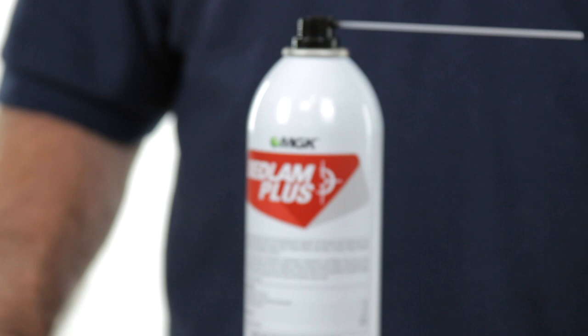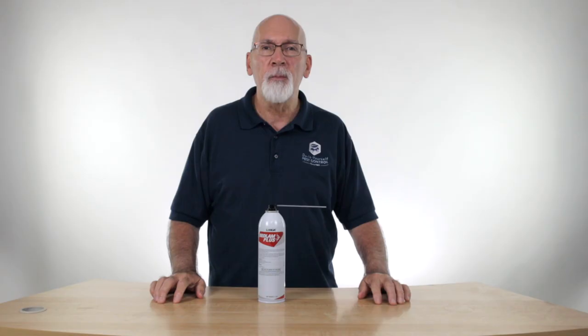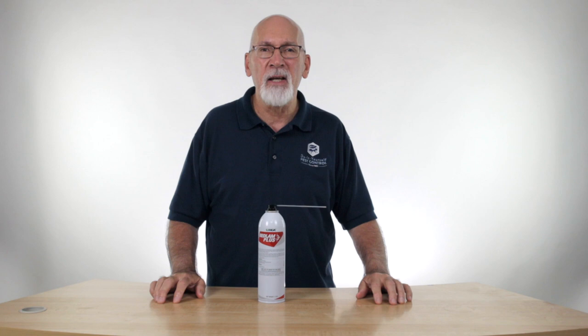Hi, I'm Ken with Do-It-Yourself Pest Control. Today we're going to talk a little bit about Bedlam Plus Aerosol. Bedlam Plus is a broad-spectrum insecticide. It's been mainly used over the last few years for bed bug control, and a lot of people don't realize it has many other insects on the label. So it's very broad spectrum.